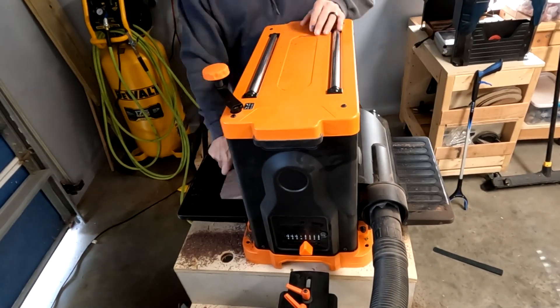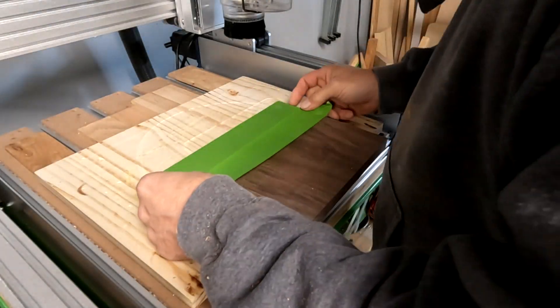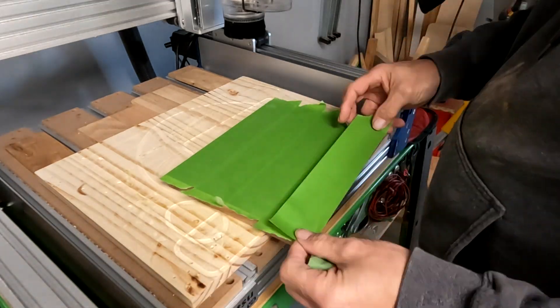Once I've got the imperfection flattened out, I'm going to take my planer, set it to three-quarters of an inch, and go ahead and plane my board down to the size I want.